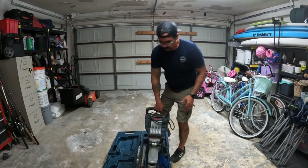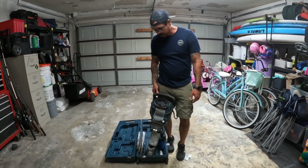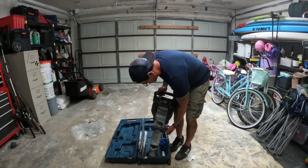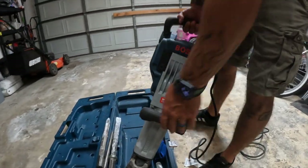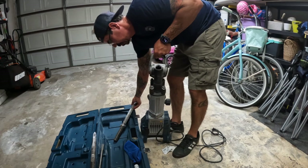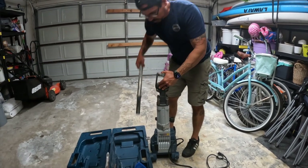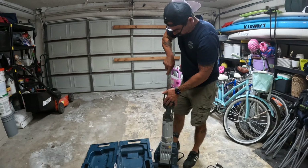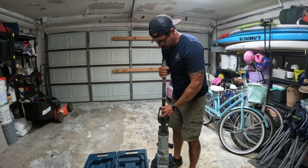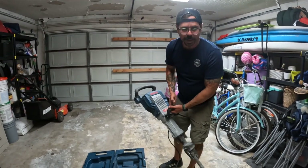Most jackhammers — a traditional jackhammer — just have the two T-handles and you're running it with those. But this one has this extra handle here; you can put it any direction you want. It's just a very balanced machine.